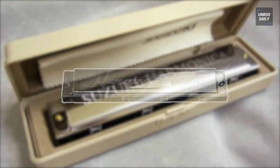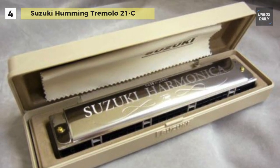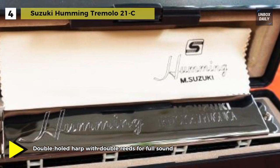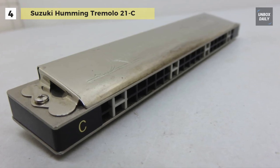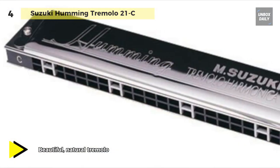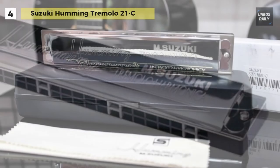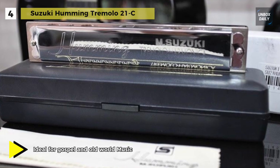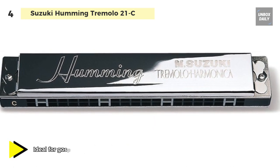Meet the all new Suzuki Humming Tremolo 21C harmonica. It is a superb example of state-of-the-art technology that produces a beautiful, old-world sound. It is constructed with double holes, each containing two reeds tuned to the same note, with each reed tuned slightly higher than the other. When played together, this slight difference in tuning creates a beautiful vibrato or tremolo sound. The C positions are marked on the comb for easy reference during performances. Many different kinds of gospel and old-world music sound wonderful using tremolo style harmonicas, and this one makes them sound that much better.